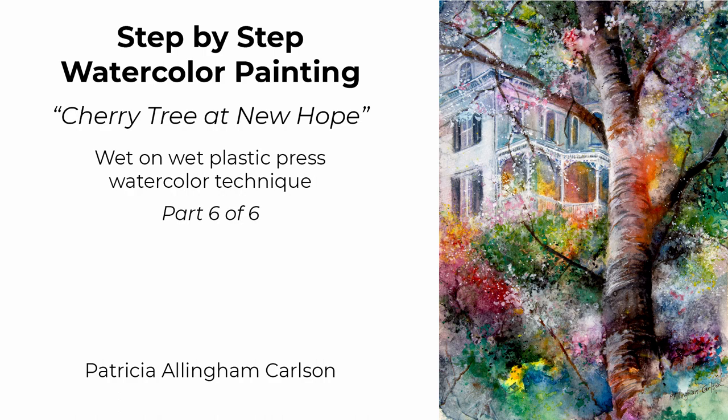In part six, I begin to apply the whites using white acrylic ink, which is quite opaque, for the blossoms that will decorate this beautiful cherry tree. I enjoy using the white acrylic ink because it can be applied quite thick and opaque, or it can be softened and mixed with water, and it's entirely interchangeable with watercolor paint. It adds a whole new dimension to the surface and brings the foreground out, just like the black splatters that I continue to add.